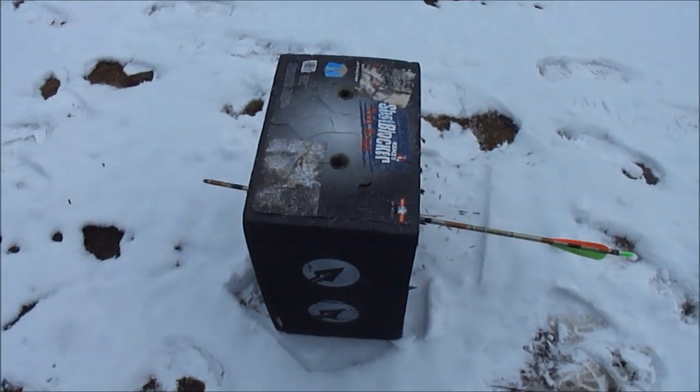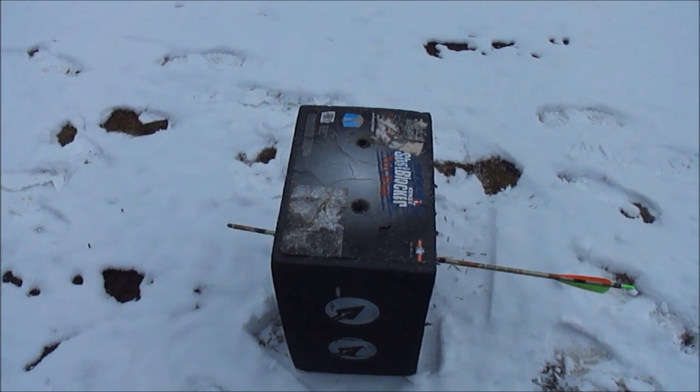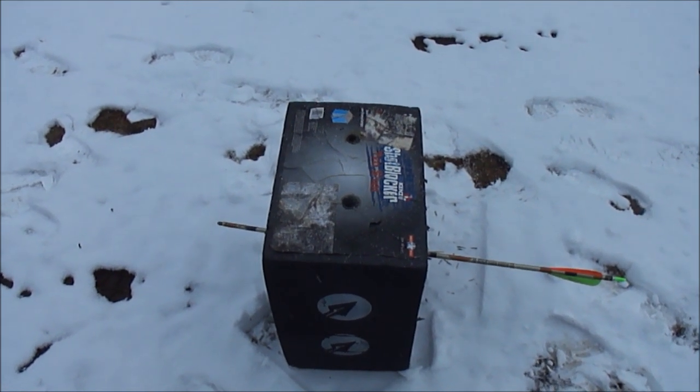Decent amount of power and nothing fancy. I'm pretty sure it was only like $140. But you could hunt with it — you'd just have to make it quiet because it's pretty loud.